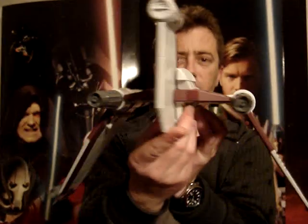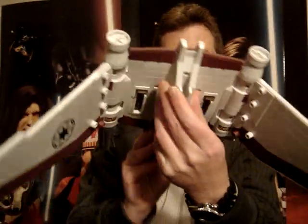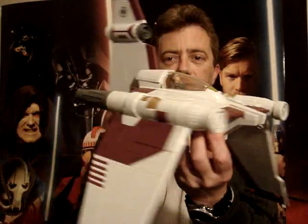This is definitely one of the best vehicles that they've released in some time. I'll give this one at least an 8.5 going on 9 out of 10.